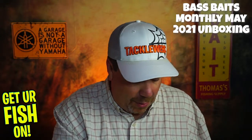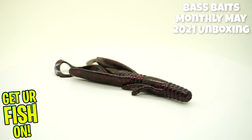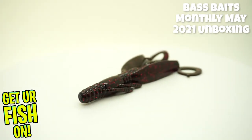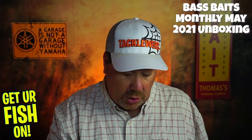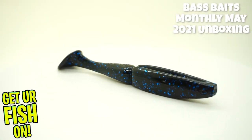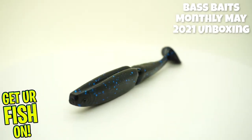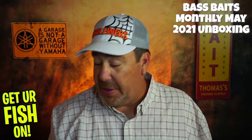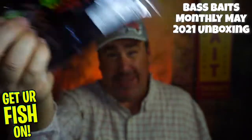Next from Power Bait by Berkley, they gave us the Power Hog — a full pack of those, not just a sample. Those are good, nice to see. Next from Gambler, a great lure — the Easy Swimmer in arguably my favorite color, black blue. This is a great swim bait. You can rig it on a normal EWG hook or a jig and put it through everything. Bass swallow these — they kill these things. Gambler makes a great product.